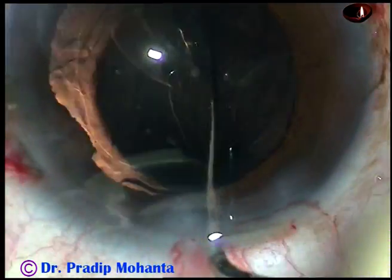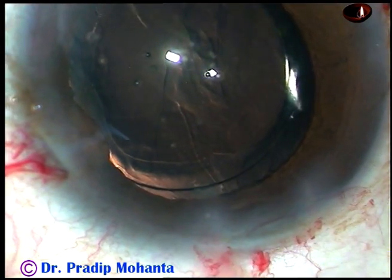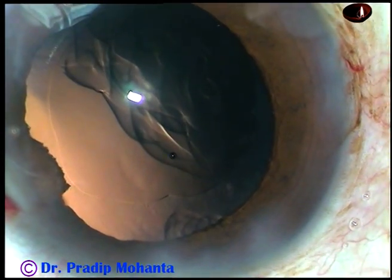Now the lens is oriented in such a way that the haptics are about 90 degrees away from the main incision.